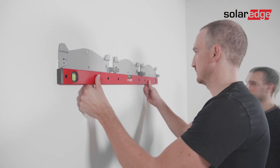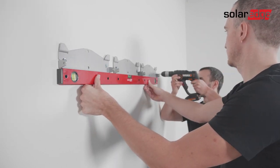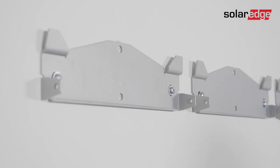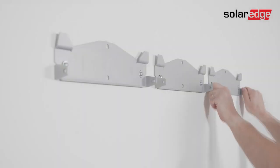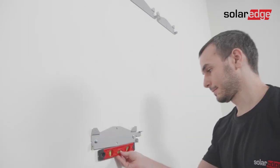Use the level to verify the position of all Synergy unit brackets. If the brackets are perfectly leveled, tighten the screws all the way and verify that the brackets are firmly attached to the mounting surface. Repeat the same process for the Synergy manager bracket.